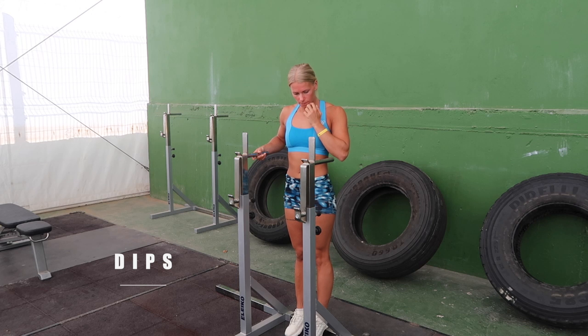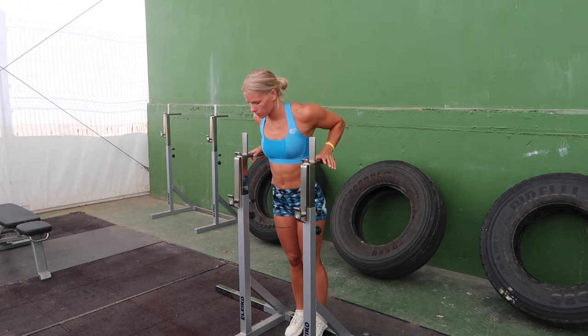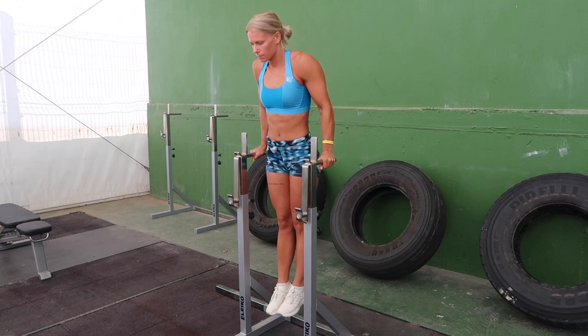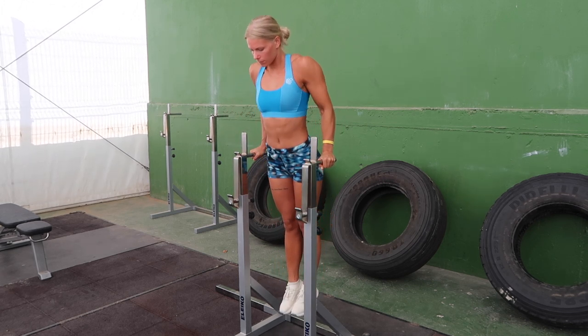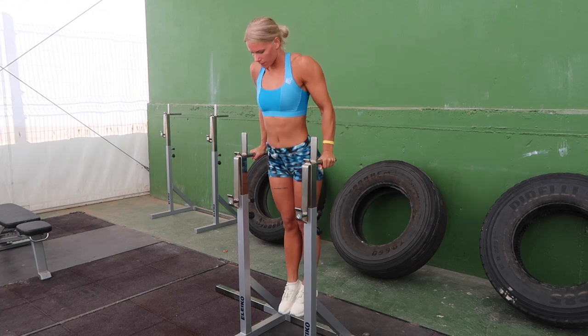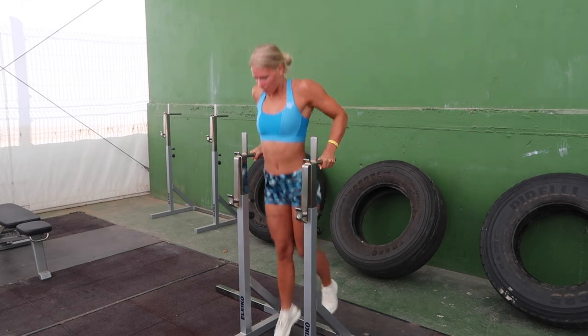The third one is dips where you need parallel bars. If it's too hard, the dips can be done with a resistance band under your feet. When going down in the dip, lean a bit forward to get a 90 degree angle in the elbow. Keep your core tight and try to go down at least 90 degrees.